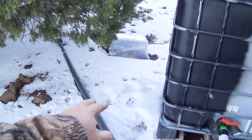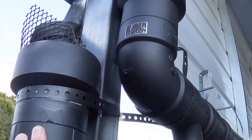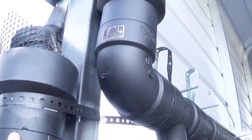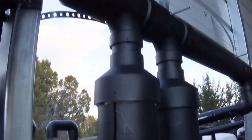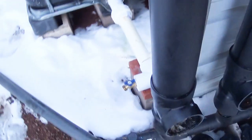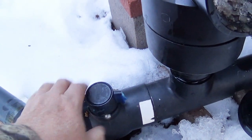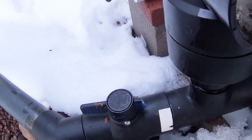So on my rain catchment we've got some stone — snow eventually melts. What happens is water from melted snow is going in here and here, and it's filling up my first flush. On my first flush I've got the valve open, so in theory it should just go right on through, but I forgot about something.